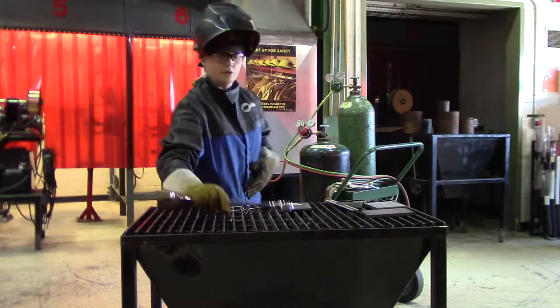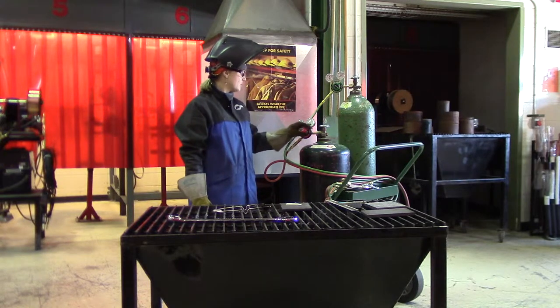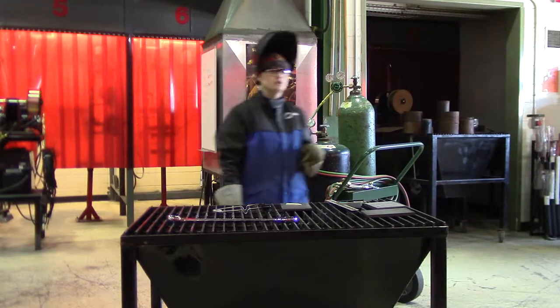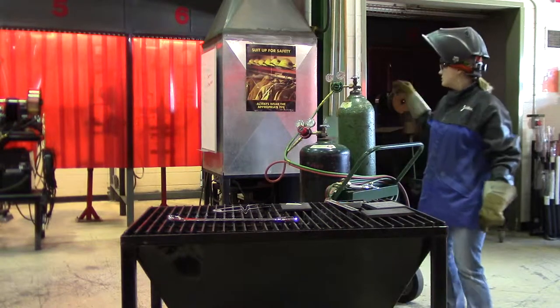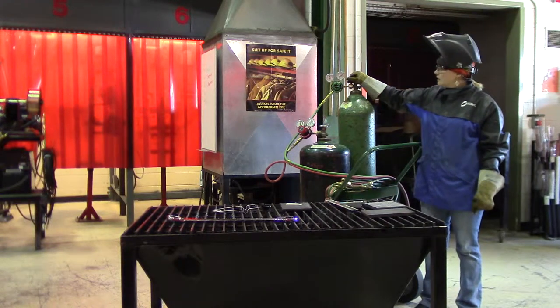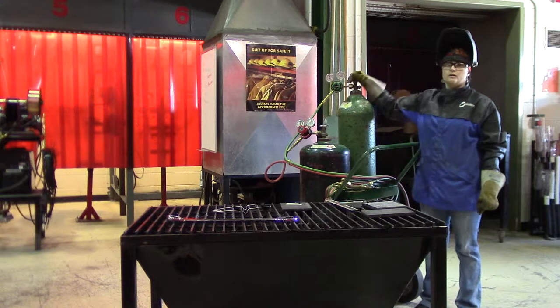Now you want to make sure that your adjustment screws are backed off and loose before you crack the bottles. You're also going to want to crack the oxygen very slowly at the beginning and do not stand in front of the gauge — it could explode. Then you want to open it all the way.